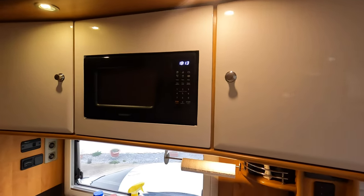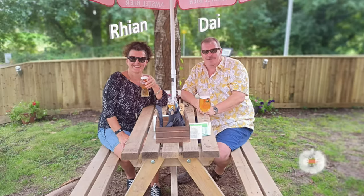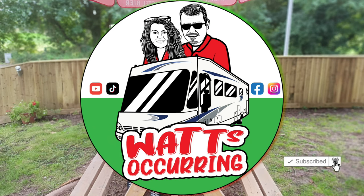Happy days — hope you enjoyed that little install. I didn't enjoy doing it, but I'm glad it's over and pleased with the result. I'm sure Rian will be pleased too. Please like, subscribe, and press the notification bell — it's free, go on. I don't know what else she's got planned for me, but no doubt there'll be something. Catch you on the next one — cheers!